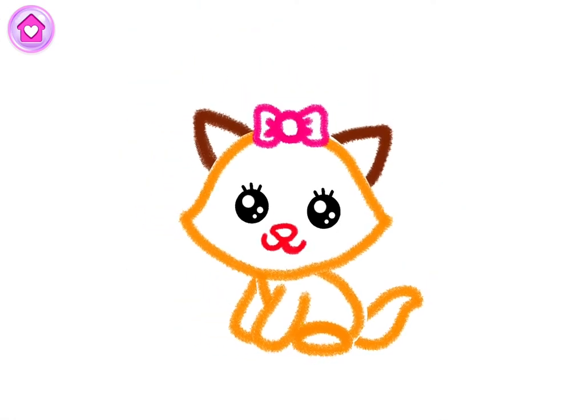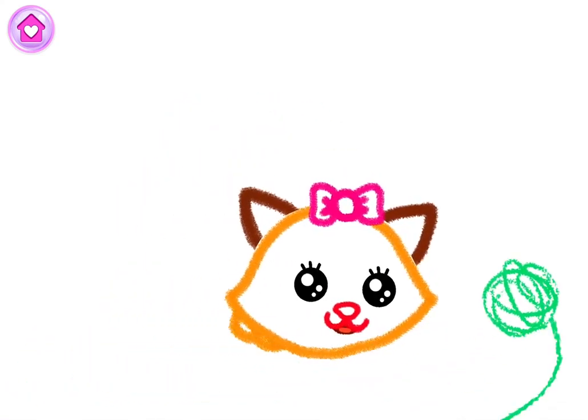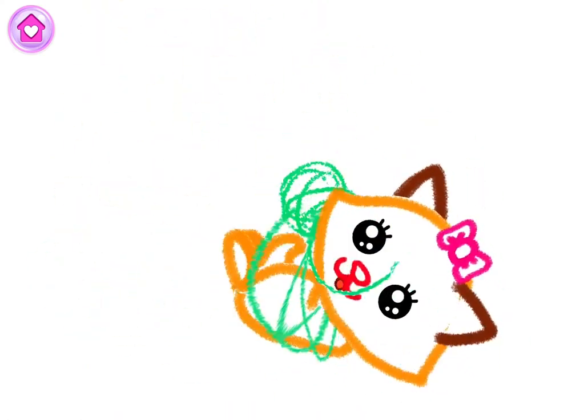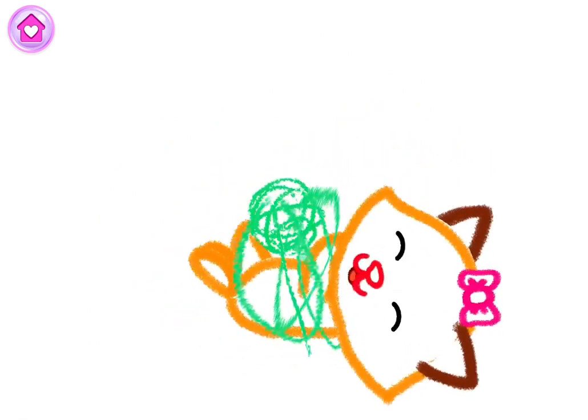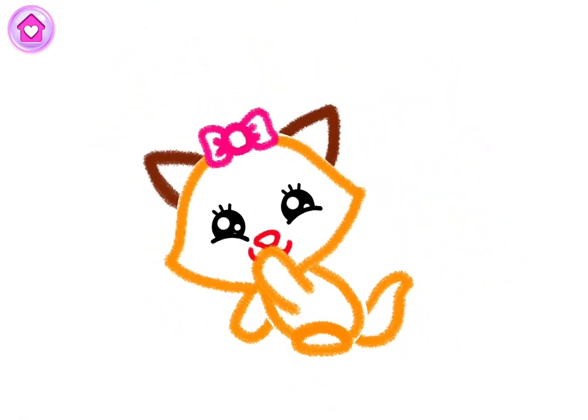Whoa! You've drawn an incredible kitty cat! Watch your kitty cat play with a ball of yarn! Oh, that's fun! Thank you.